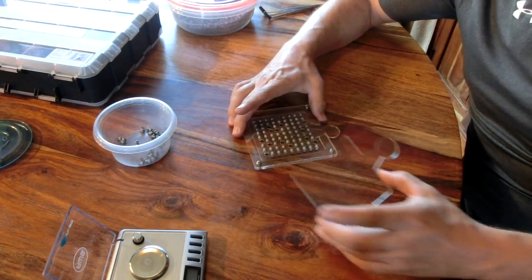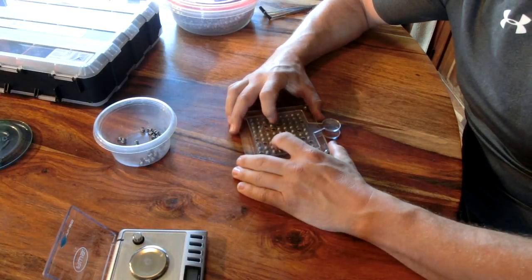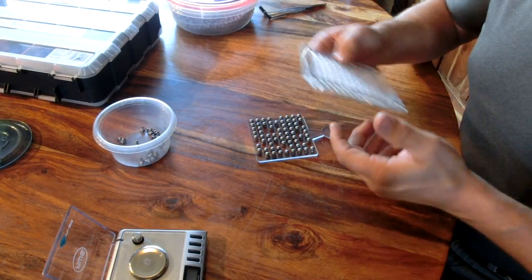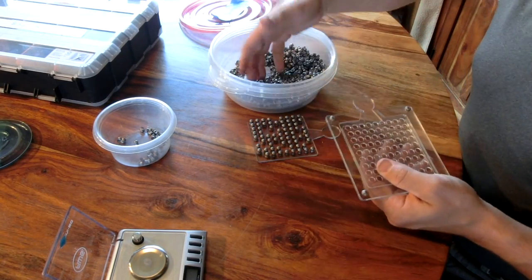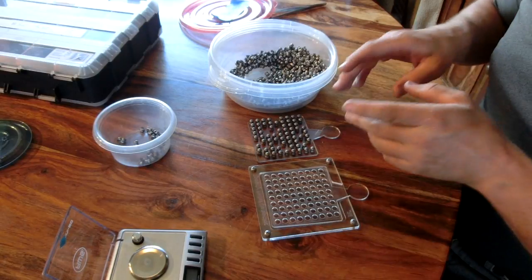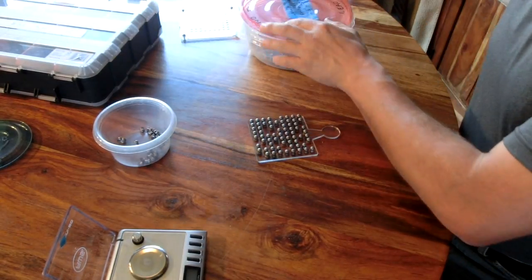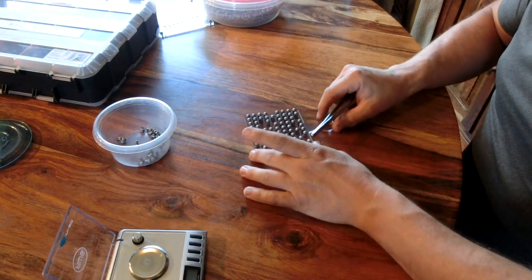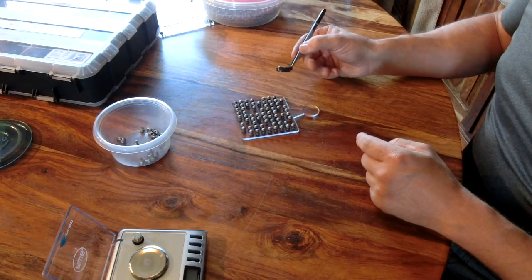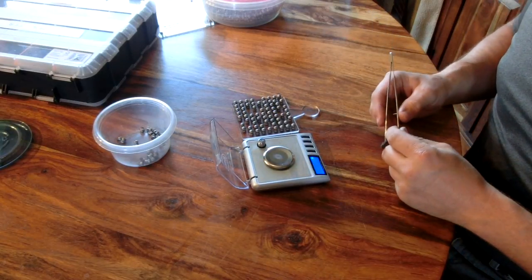Instead of throwing the inspected pellets into a bin and picking them back out, or spreading them on a table, they're already set on the inspector plate. So use the second plate, hold the plates together, give it a little push and they all come out sitting straight up. This allows me to go back into my pile, sort through another batch, and set the first plate aside. When I empty one plate I do the same thing to the next one and move down the line.